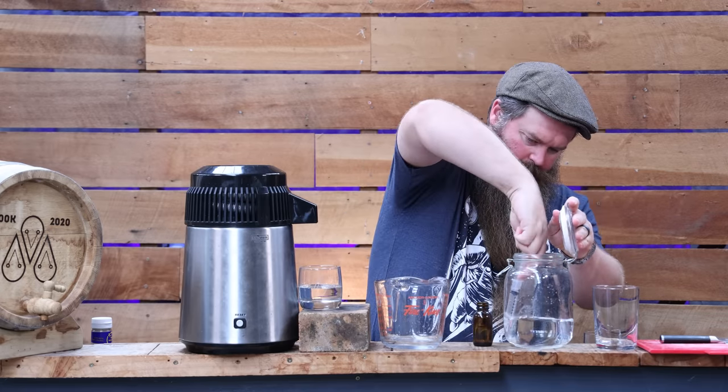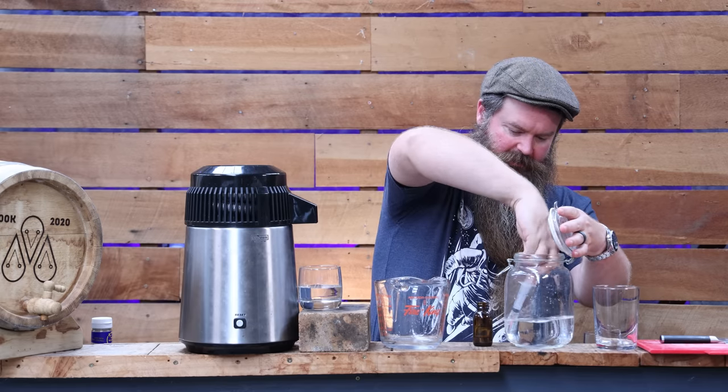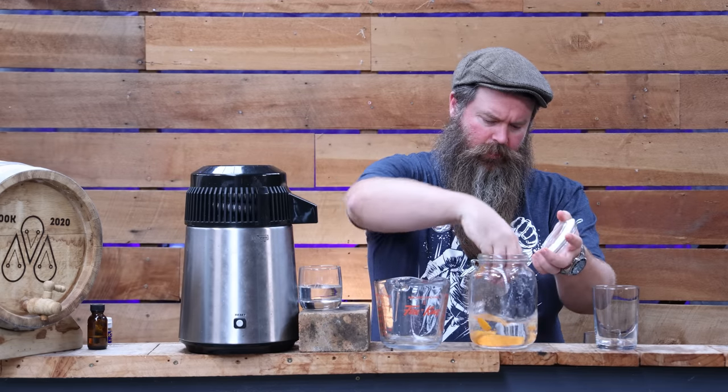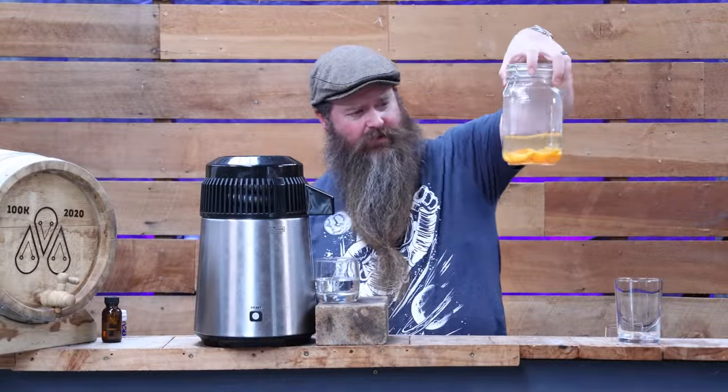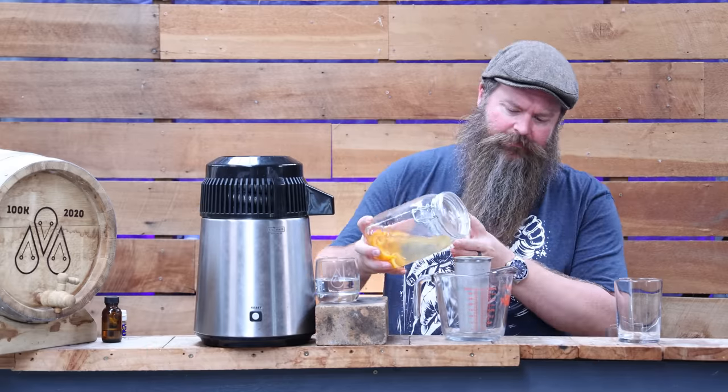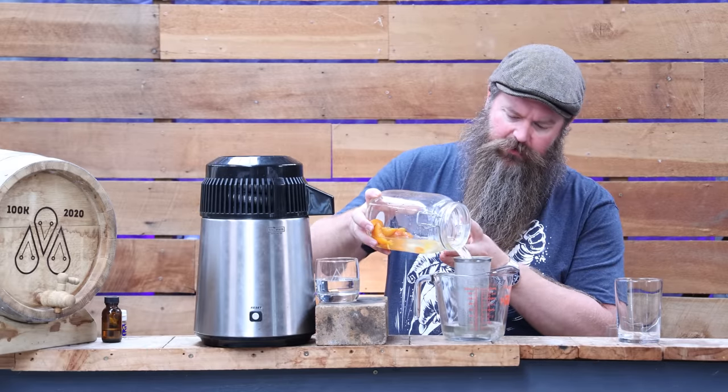Let me cut up a couple of apricots, get them in here, and let it macerate. It's smart to save a small amount of this to compare against the macerated version later on. It has been two and a half hours and I'm going to call that done — tasting it now it's pretty much how I was hoping: the body is good and there's a little bit of colour. Time to pull it before it gets a little too extreme.